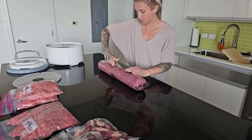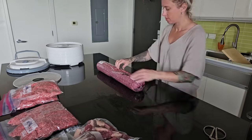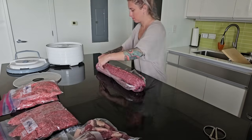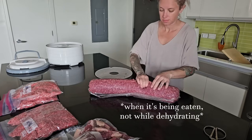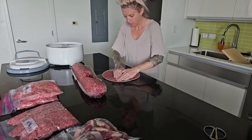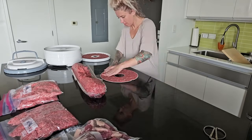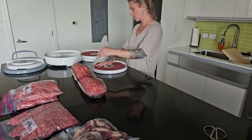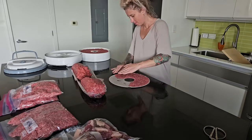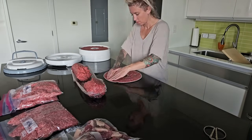Next up we have a roll of leaner ground beef — this is 90/10 — and I got this from Sam's Club. It's the leanest beef they have in the big rolls, which are more economical. I purchased this to make all of it into jerky. If you haven't seen my ground beef jerky recipe video, I'll link it below — it's a really great lion diet-friendly snack. I'm going to be adding some fat to this since it is very lean. I just press it into the trays of the dehydrator, sprinkle it with a little salt, and turn it on for anywhere from four to six hours — sometimes longer depending on how thick or thin I get the jerky. I fill up all five trays and then continue until the entire 10-pound roll has been turned into jerky.